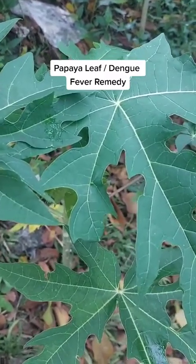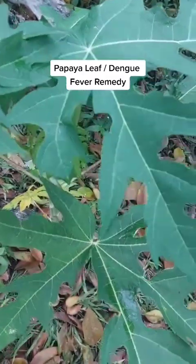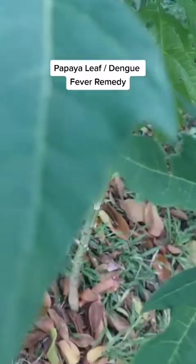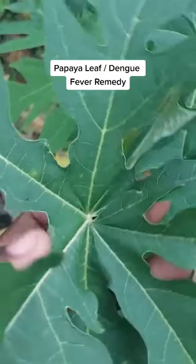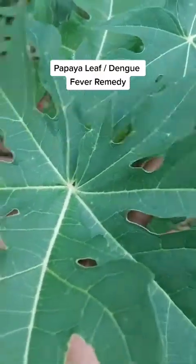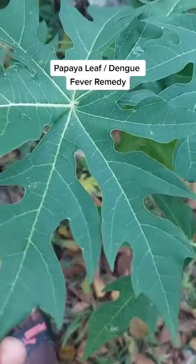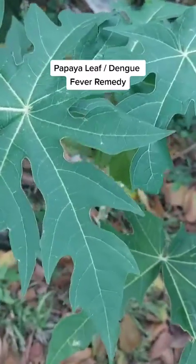Now first, can someone tell me what's the name of this plant right here? This plant is known as the papaya tree — papaya, some say papaya. Now this plant, the leaf of this plant, is used to cure dengue fever.